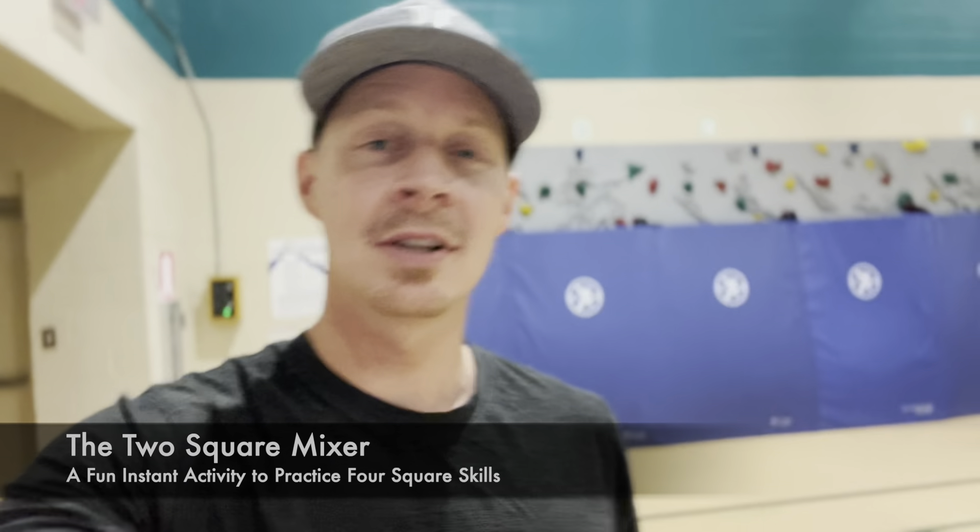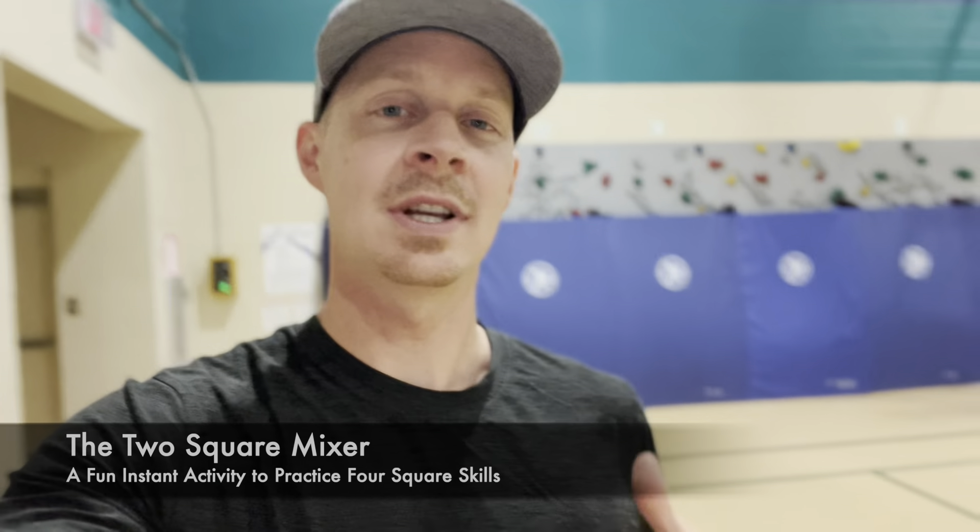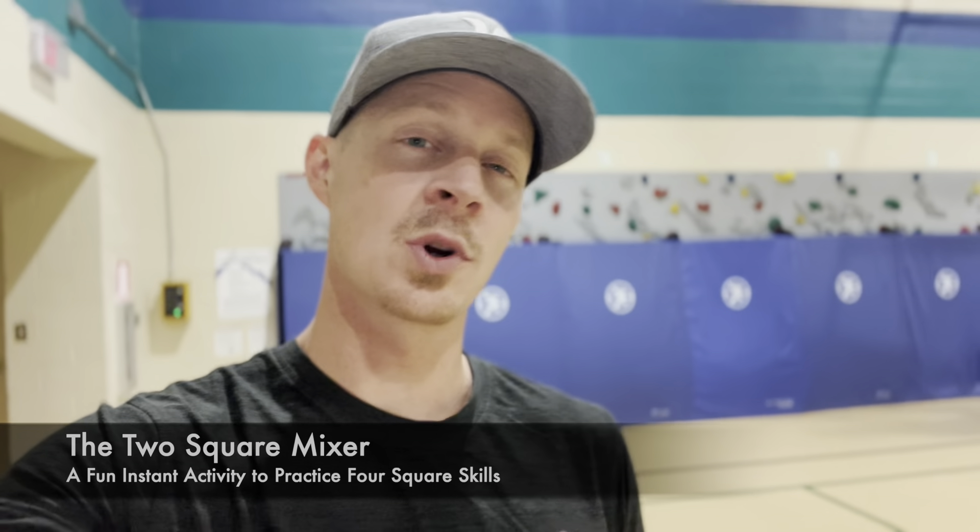Today I wanted to show you a cool instant activity idea for a four square lesson. I call it the two square mixer and it's a hit every year. I also try to use this activity as a bonus challenge for my more advanced second grade classes, since they don't actually learn four square but it is a good lead up into that. This is how I intro my third through fifth four square lesson as our instant activity.